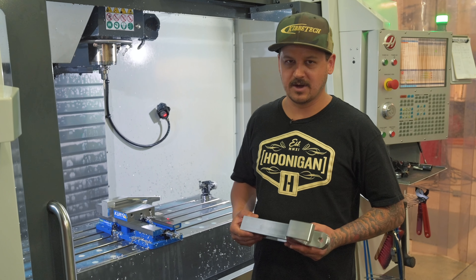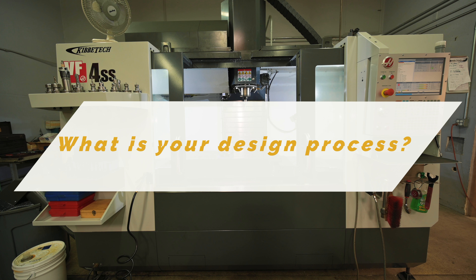The easy way to explain our process is: from my brain, basically a piece of paper with crayons, to his brain, to the computer, to the machine. Sometimes we'll machine the first part, change a couple little things as we go, get that one perfect how we want it, and then make them all like that. Everything I've been doing since 2006 — just trying to bring billet into it. Not to get away from fabricated welded parts, but just finding a way to tie billet into everything.